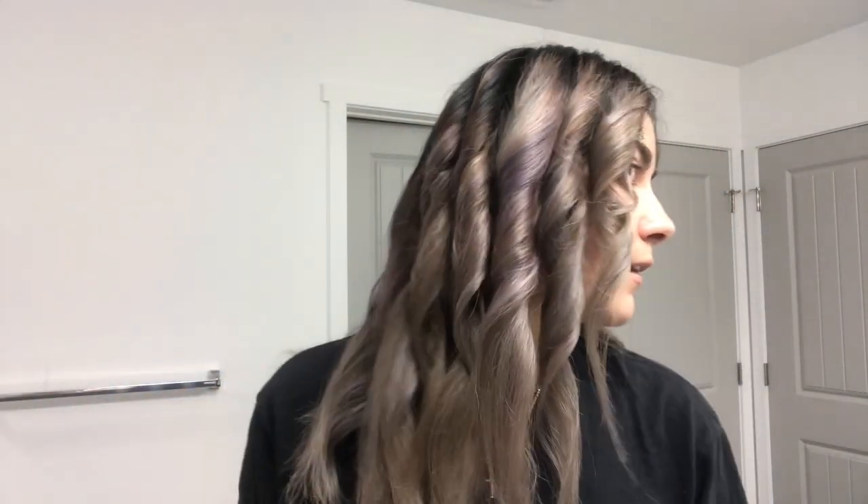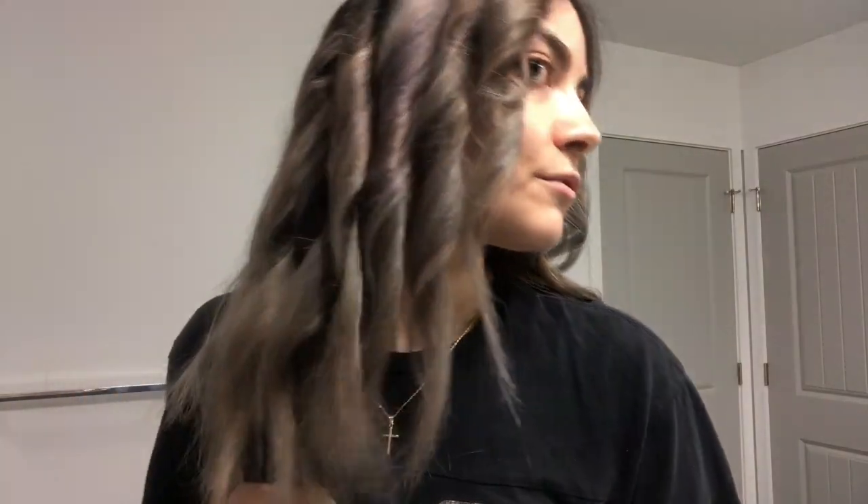A tip I'm going to share with you: let your hair cool down completely. Once it's cool, flip your hair over, run your fingers through it, and it's going to look voluminous. If you don't want the ends to be completely flat you can curl them, but I like mine like that. Just run your fingers through — and this is how you get these beautiful, nice waves.